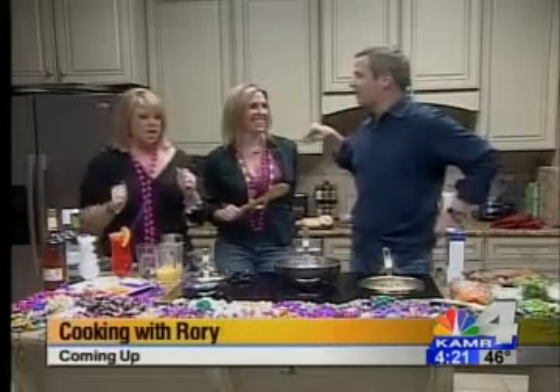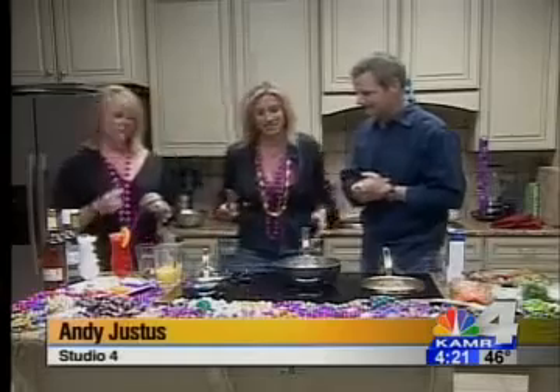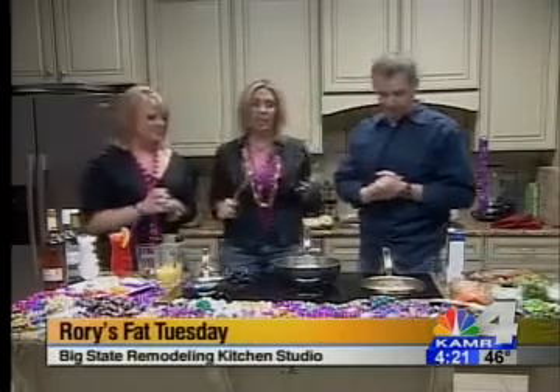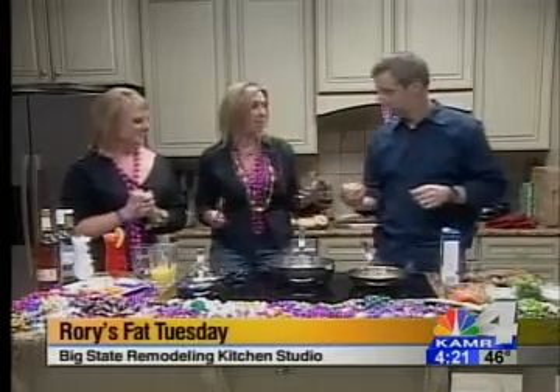I always have to keep it off when I'm around Rory — I never know what she's going to say. In tribute to the fact that you were in New Orleans and it is Fat Tuesday today, we're going to be making gumbo.